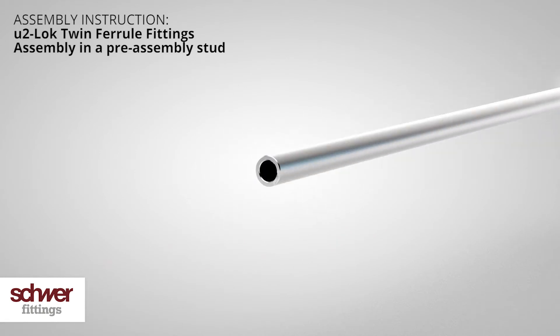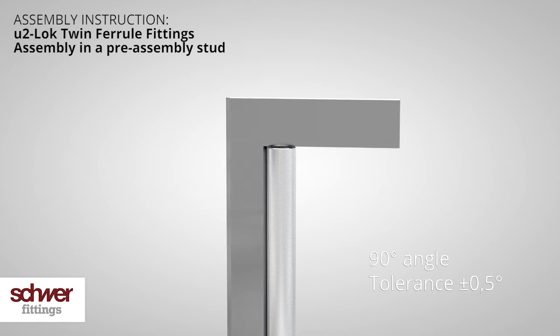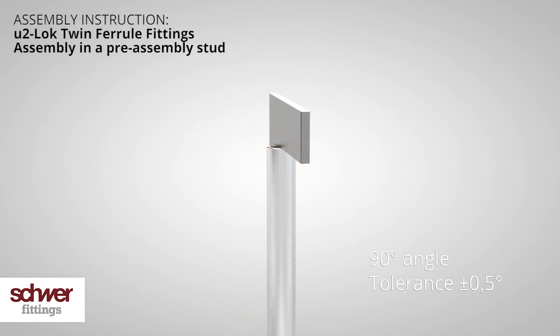Properly clean the tube, removing any residue. Double check the cut face — it must be an exact 90 degree angle.